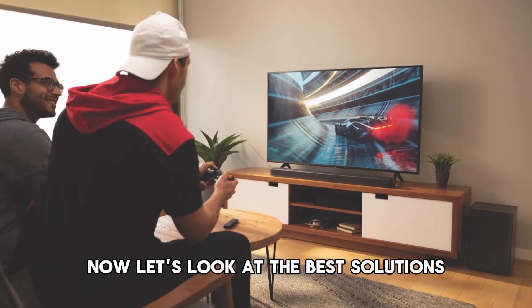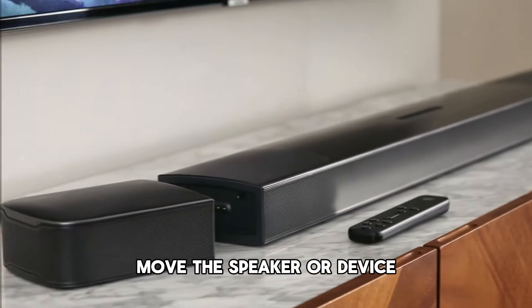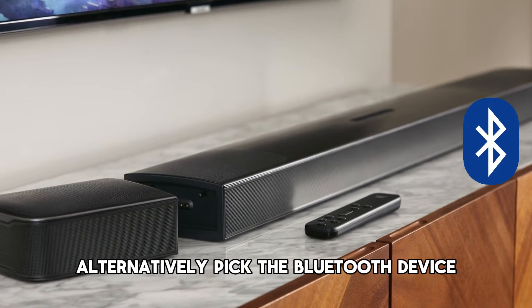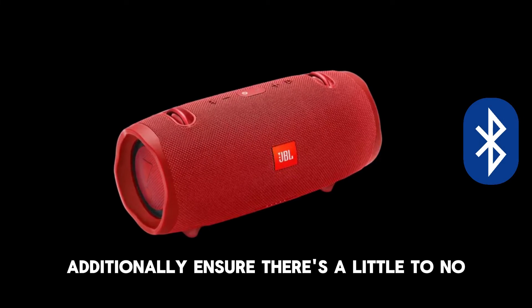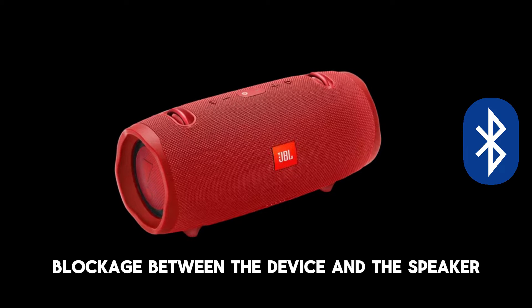Now let's look at the best solutions to fix the crackling sound. Move the speaker or device — pick the speaker and bring it closer to the Bluetooth device. Alternatively, pick the Bluetooth device and bring it closer to the JBL speaker. Additionally, ensure there's little to no blockage between the device and the speaker.